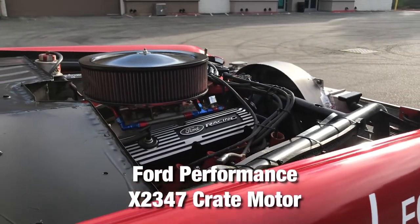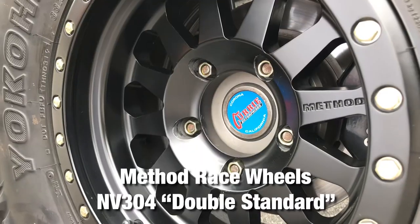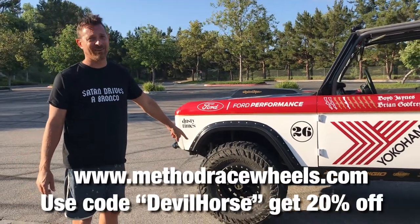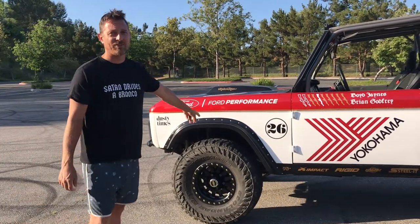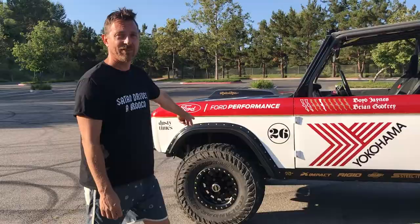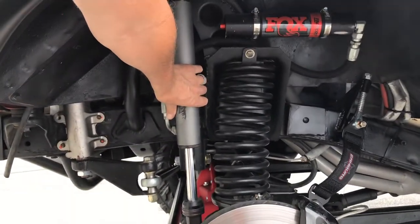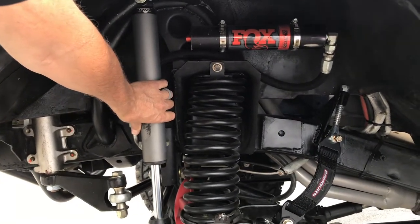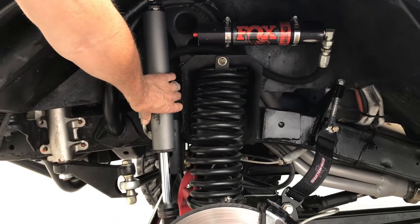This thing right here has 9,000 horsepower. These are Method wheels, forged out of meteorite metal — you can't even get them, they're so exotic. It's crazy. Fox shocks filled with tiger piss. Stock radius arms, stock buckets for the springs.